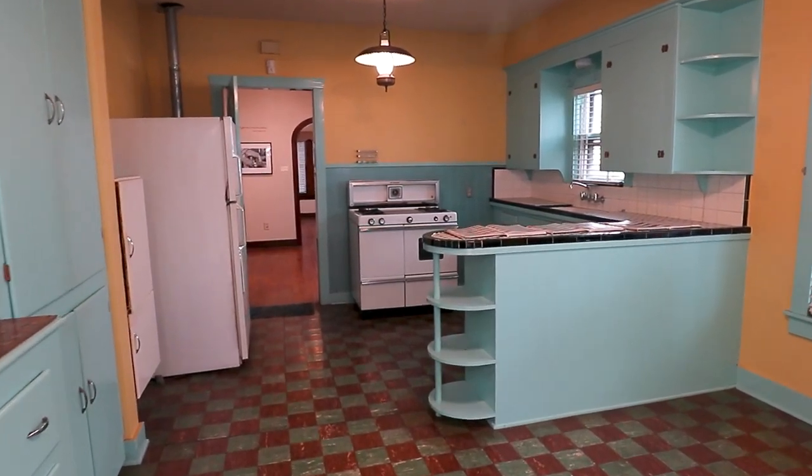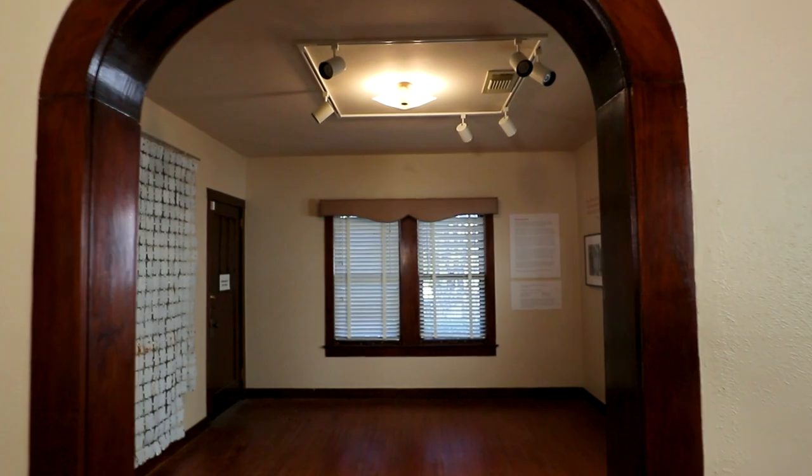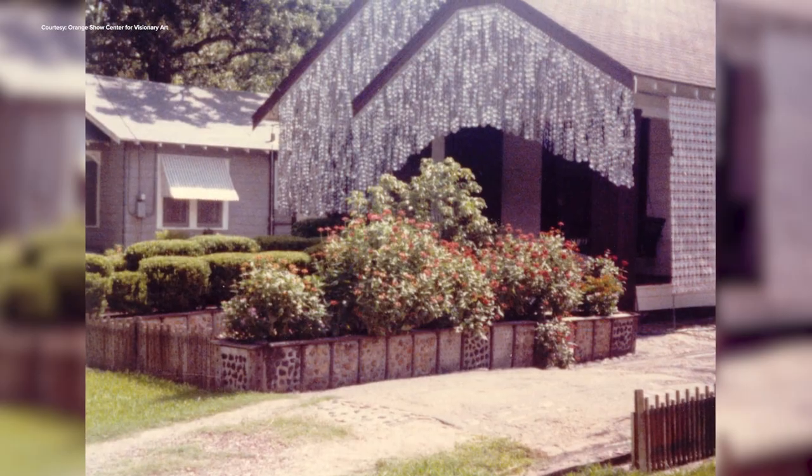On the inside, it's a time capsule. It's all the original colors. It's all the original appliances. Everything is intact and it really gives you a glimpse of what life was like in Houston in mid-century.